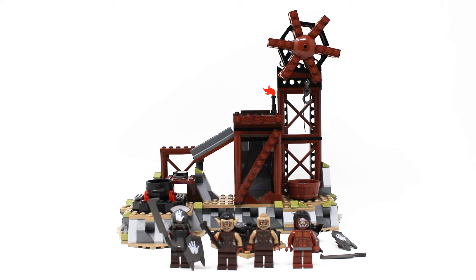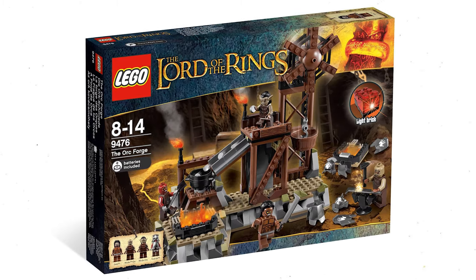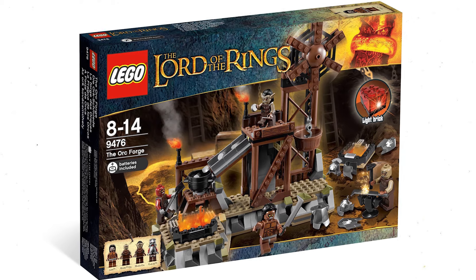This set here is the Orc Forge number 9476, the only retail exclusive from the first Lord of the Rings wave — you could only get this set at Target. It retailed for about 40 US dollars, adjusted for inflation that's closer to 54 dollars, contained 363 pieces, and unfortunately I no longer have the box, but here is a quick view of what the box would have looked like.